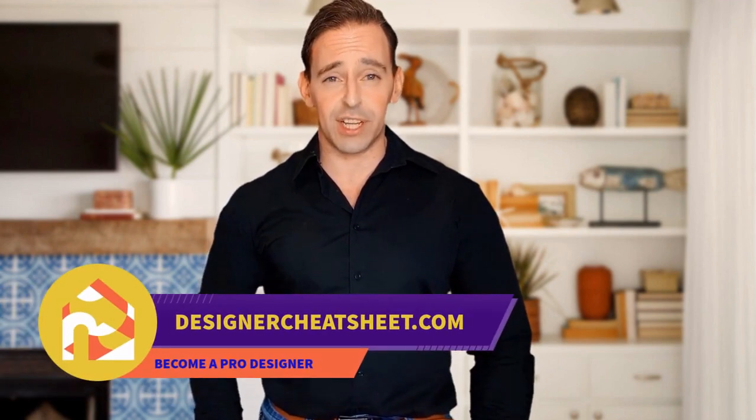Have you ever hung a frame not in the right place? We have developed a document containing all the important information you need to know before designing your house. The only thing you need to do is grab yourself a free copy on our website, designacheatsheet.com.